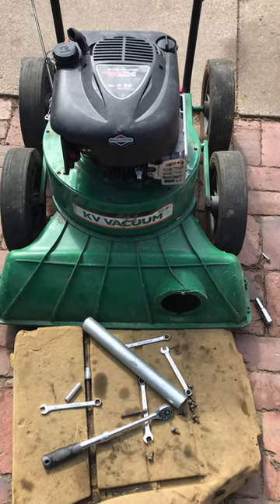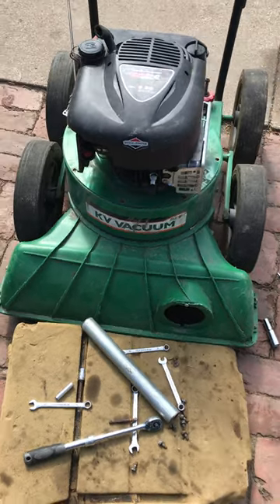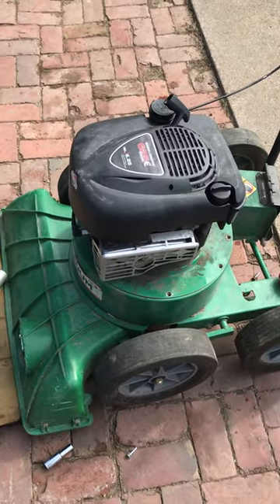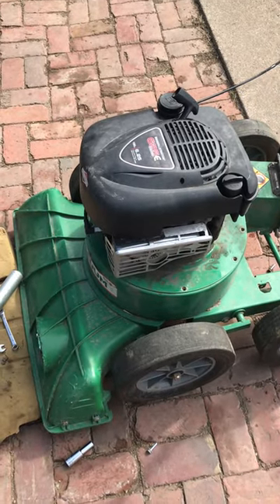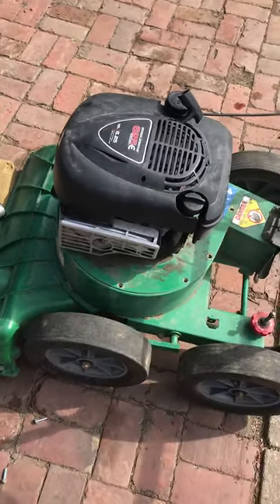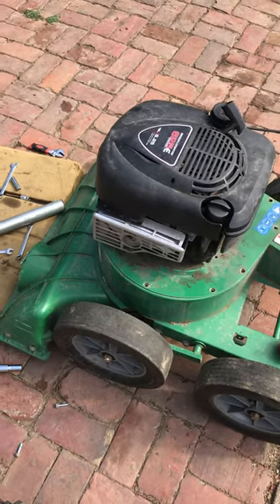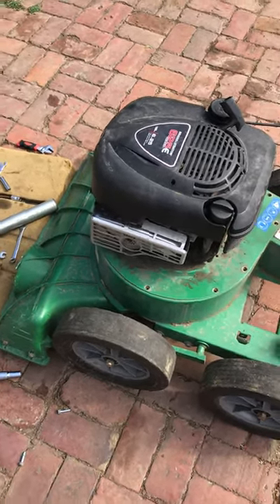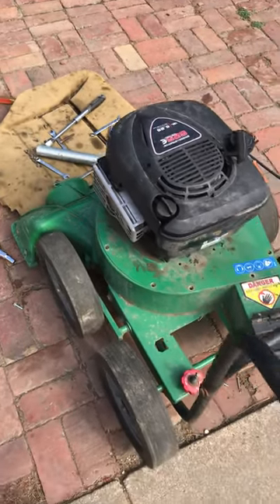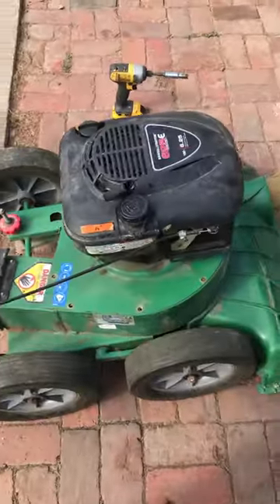Hello again everybody. This is a second part video on the removal of the engine of this KB vacuum cleaner. I was having a little bit of a dilemma trying to find out the best way to remove this engine. I started looking from the bottom side — usually that's what you do on mowers — but this one was actually simpler than I expected. I just wanted to share with you guys what you can do if you need to remove the engine on this KB 600.